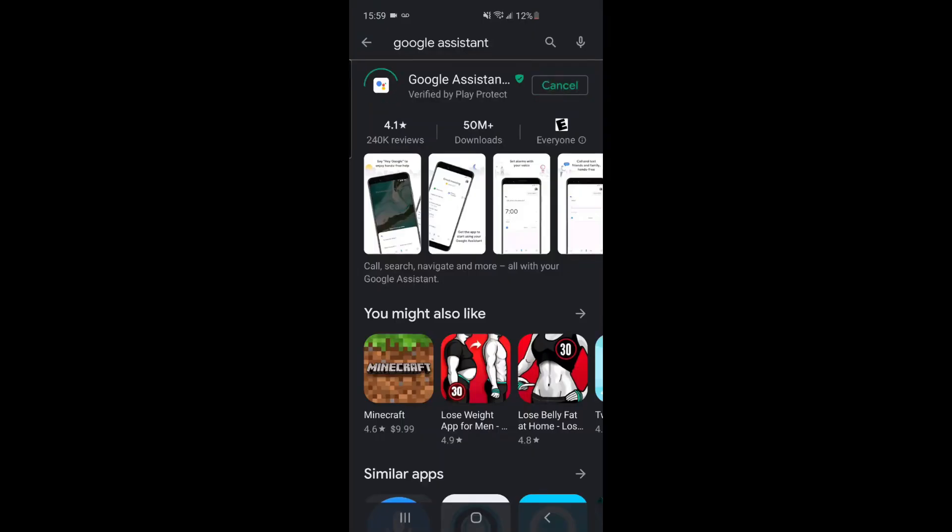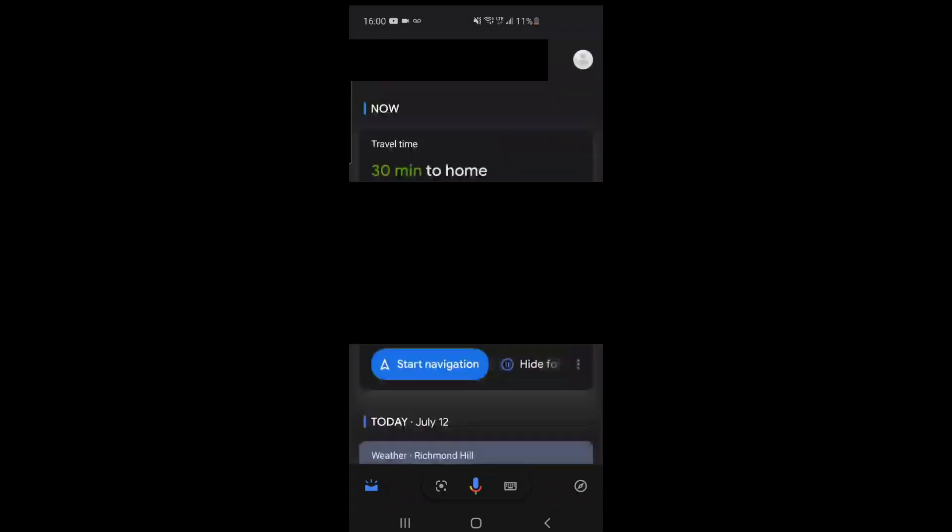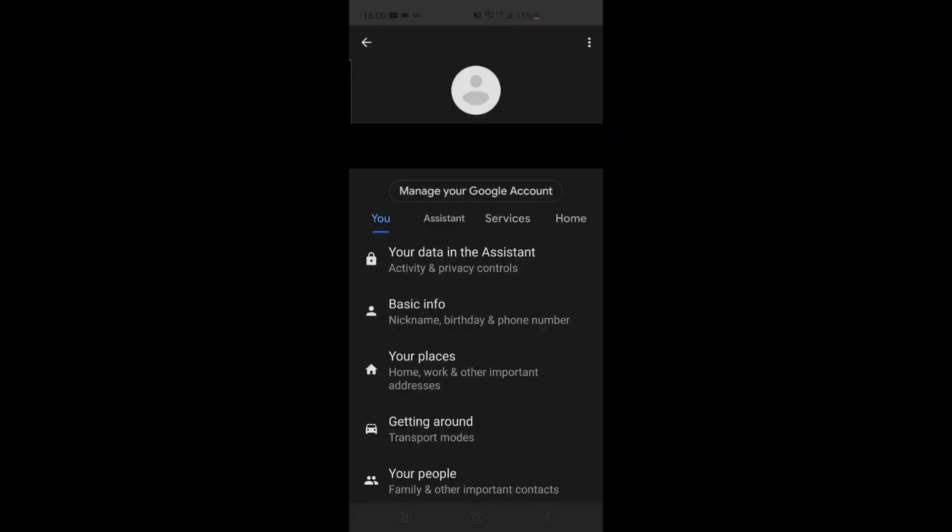For this method, please go to your Play Store and download the Google Assistant app. Once installed, open it, and on this screen press the compass button. Then at the top right, press your face logo,